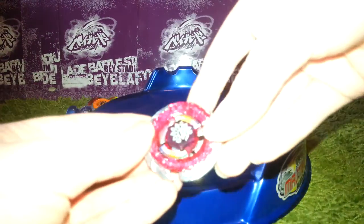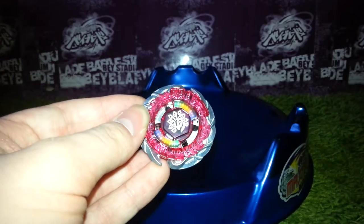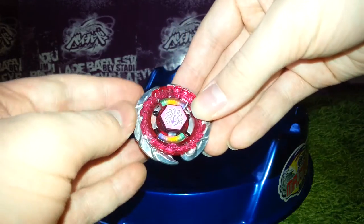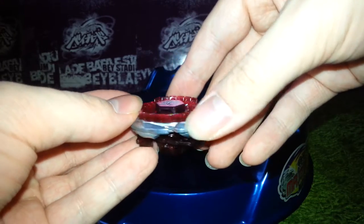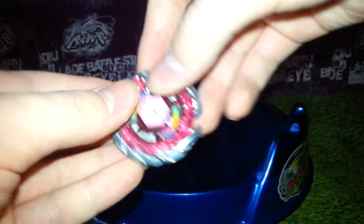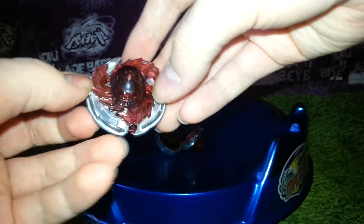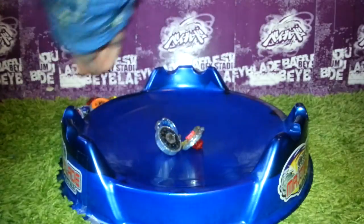Then we have Evil Befall — or Killer Befall. This bay is awesome. I just put the sticker on the face bolt, and it looks even more beautiful now. It's so cool. And the spin tip is very beautiful — this is a beautiful bay. I'm so glad I didn't have to pay a hundred euros for it.